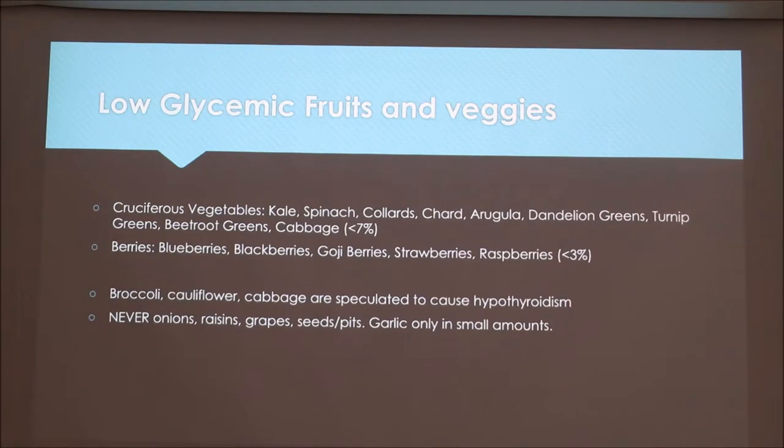Vegetables and fruits are not needed in the diet, but they are a good source of supplementation. Liver is so important because it provides the breakdown of carbohydrates and vitamins. Good cruciferous vegetables to use are kale, spinach, collards, chard, arugula, dandelion greens, turnip greens, beetroot greens, and cabbage — try to keep those at most 7% of the diet, since dogs can't absorb more than that. Good berries to use include blueberries, blackberries, goji berries, strawberries, and raspberries — no more than 3%. These need to be pureed or fermented to be most biologically available, since dogs have such a short digestive tract that they can't break down whole vegetables easily.